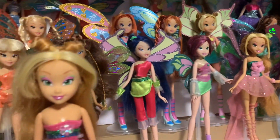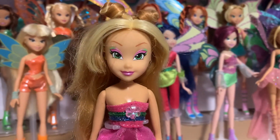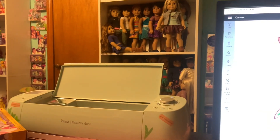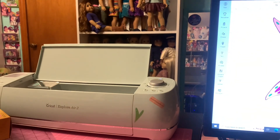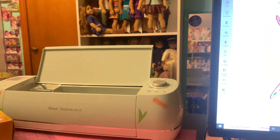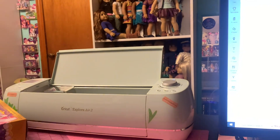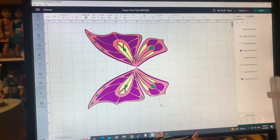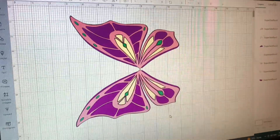Hey guys, today we're going to be making my Flora Enchantix doll new wings because she didn't come with any. We're officially going to be using my craft room slash doll room as a craft room — you guys haven't seen it used this way yet. I've busted out my Cricut machine, which I haven't used in over a year, so I'm really excited to get back to it. And we are going to be making Enchantix Flora's wings.